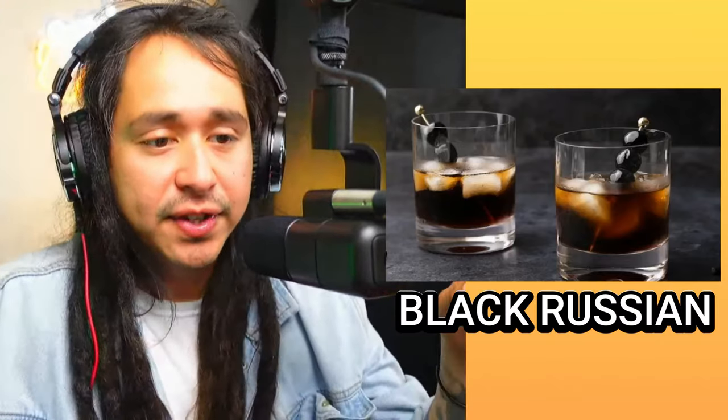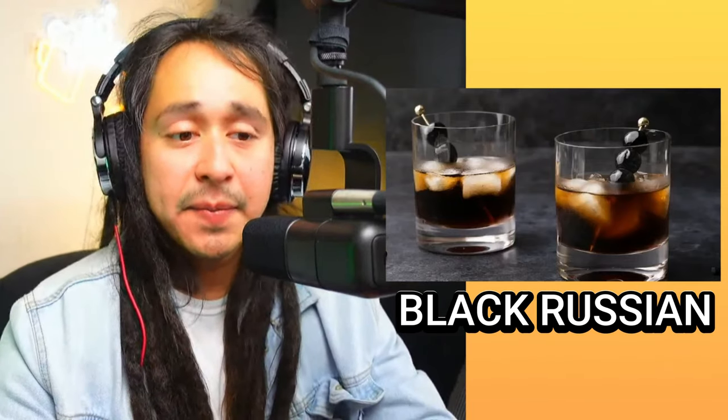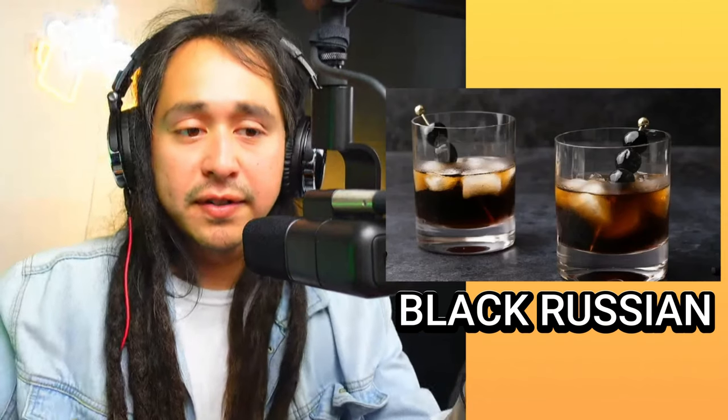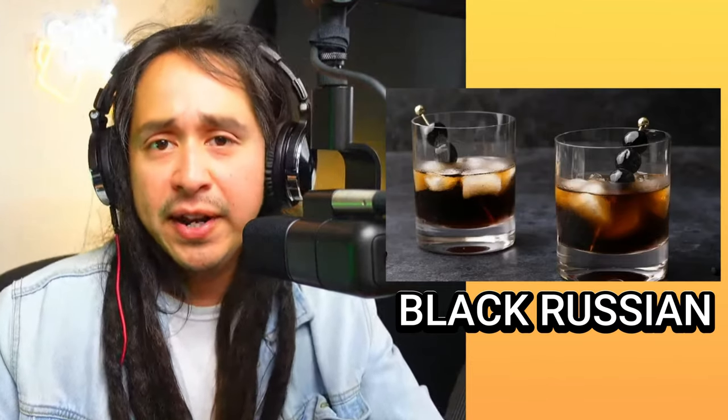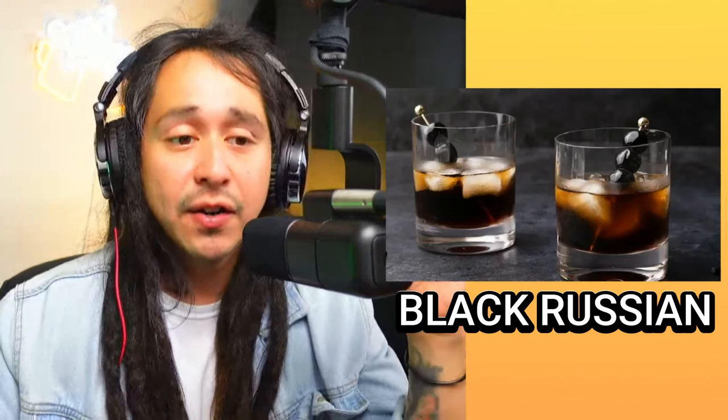This next one is not to be mistaken for a Pepsi or Coke — leave it in the comments, what did you think when you saw this? This one is called the Black Russian. It consists of Kahlúa — the liqueur that tastes like coffee — and vodka. Sometimes this drink goes by the name Old Fashioned. You pour Kahlúa and vodka into a nice glass with some ice and you've got yourself the Black Russian, or Old Fashioned, depending on your mood.